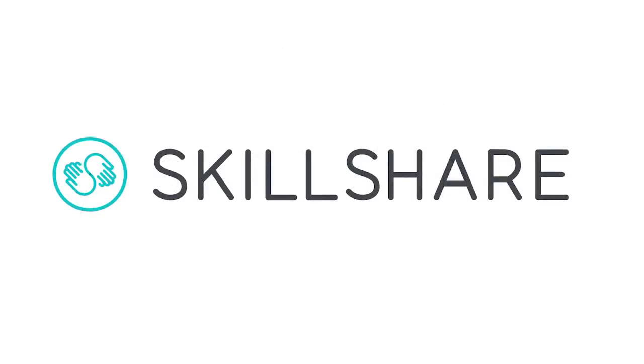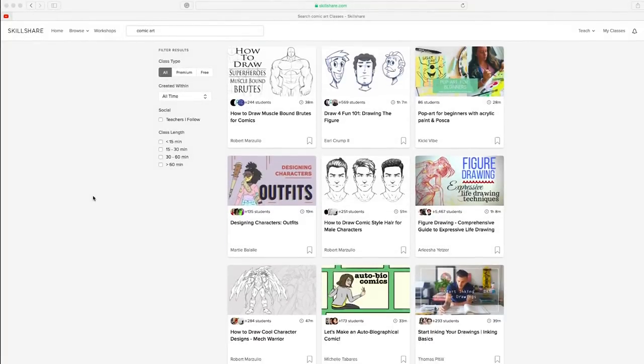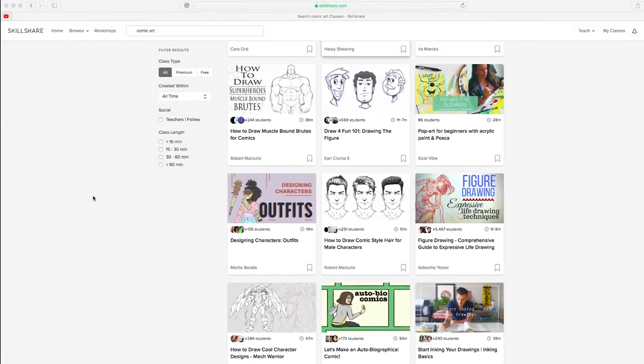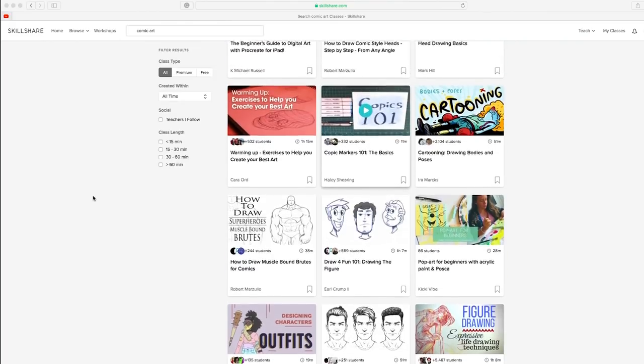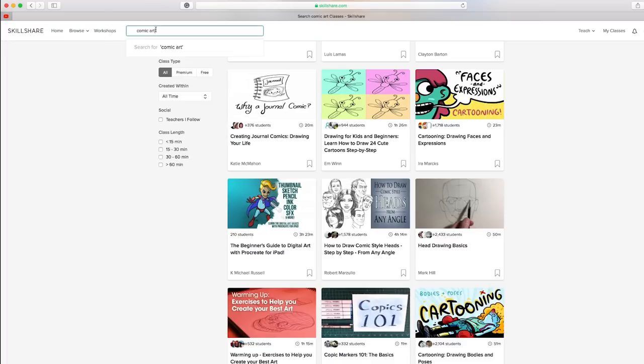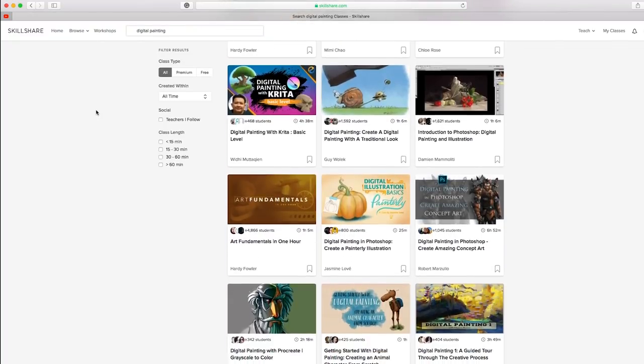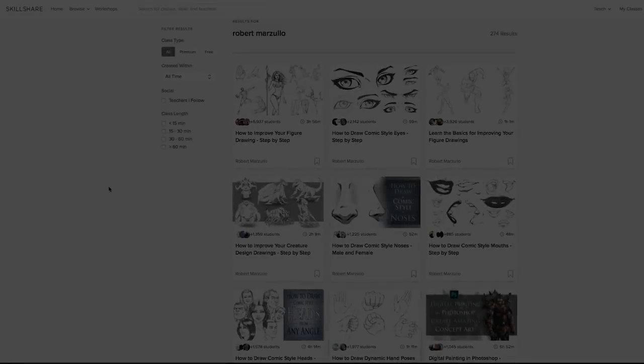This video has been sponsored by Skillshare. Skillshare is an amazing online learning platform with a plethora of fantastic classes. They have a ton of great classes on comic art — everything from penciling, inking, and coloring — as well as architectural rendering, cartooning, and digital painting, which I like to practice and teach. Just a ton of great classes that I can't recommend highly enough, and some have been very impactful to my own art style.